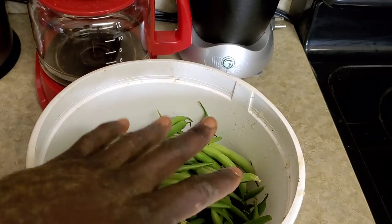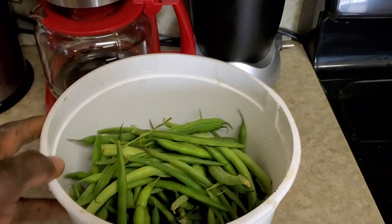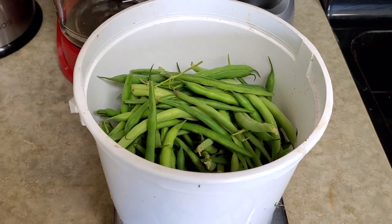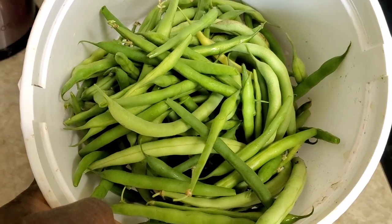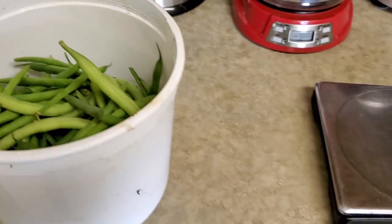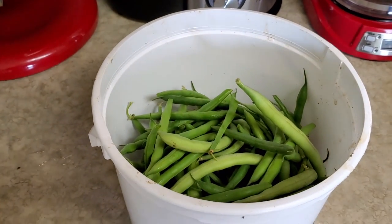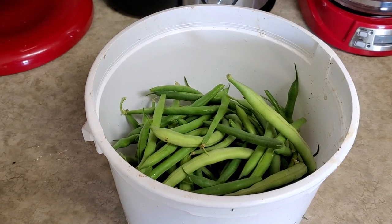That's a lot of beans. This amount of beans in the grocery store would run about ten dollars. We paid about two dollars. So try growing it yourself instead of buying it. See y'all on the next one.